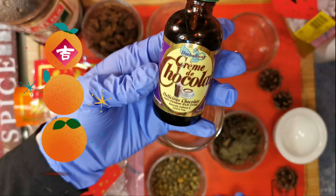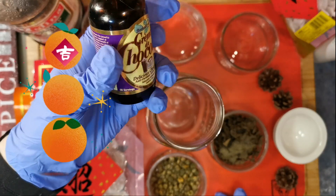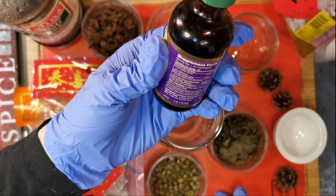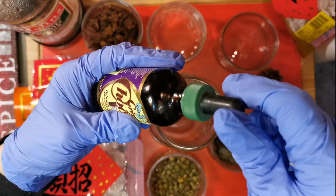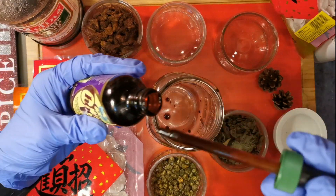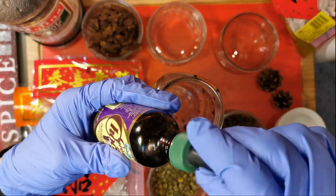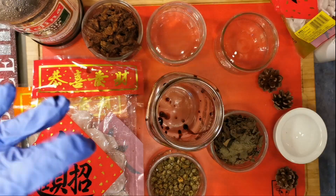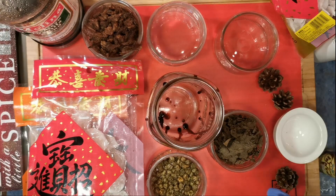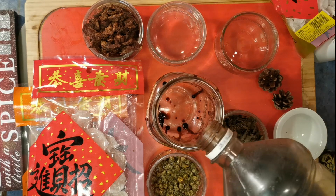This is stevia with chocolate in it, and I believe it's a natural chocolate flavoring. So we're just going to put a few drops of this in. You can make a single batch and just put it in your teapot with different herbs and spices, or you can do like I'm doing today and make a whole bunch.